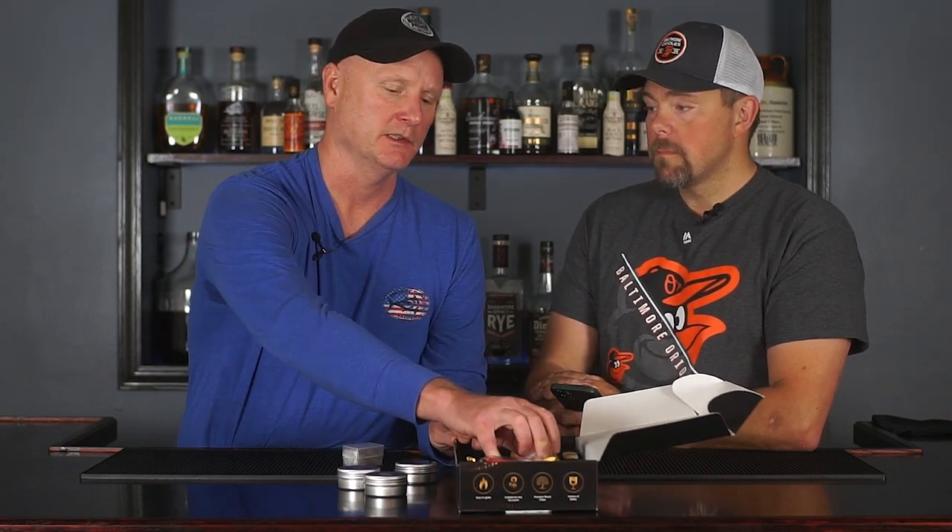I may be butchering the name, but it says 'Visit the Ogery Store' — spelled O-G-E-R-Y. This is called the Ogery Cocktail Smoking Kit with Torch, Whiskey Smoker Kit, Old-Fashioned Bourbon Drink Smoker Infuser Kit with four flavors — ideal Father's Day gifts for men, dads, and husbands. It does not include butane, which you'd probably assume anyway since they can't ship it that way. The link will be in the description.